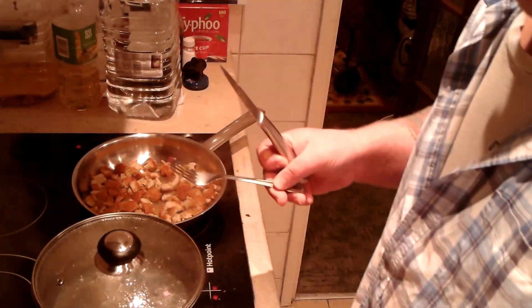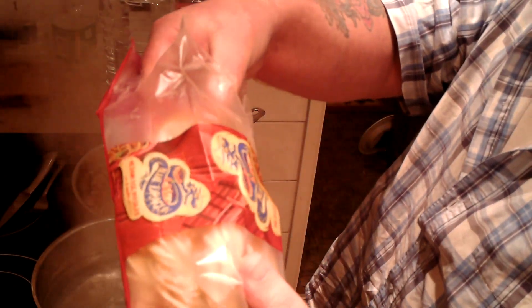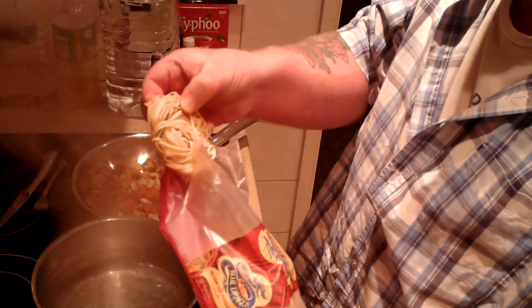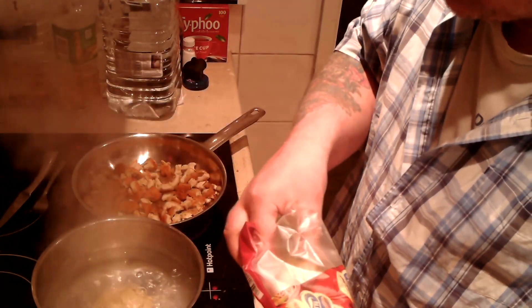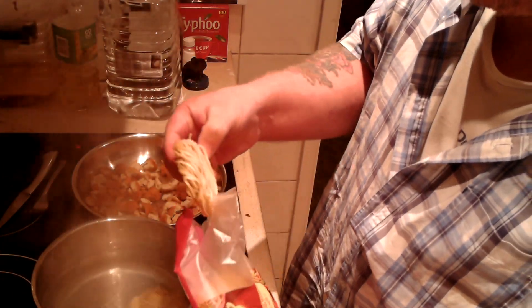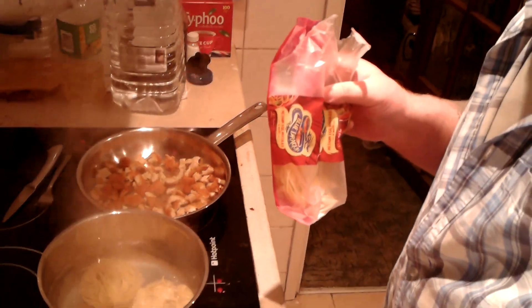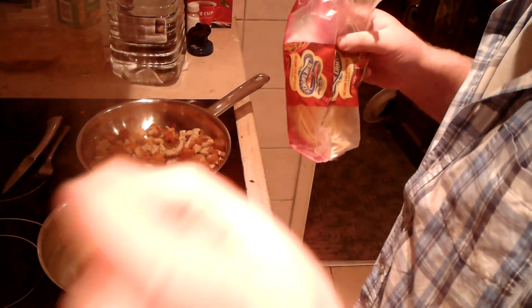Now the water's boiled, I'm going to put in the egg noodles. Blue Dragon egg noodles — I'm going to be putting three of them in here today. One, two, three. Three of those, and they're going to be cooked for approximately five minutes.